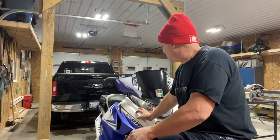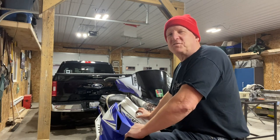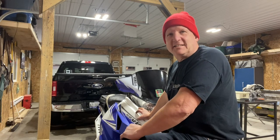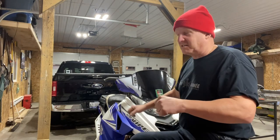Okay guys, here's the deal. It's a 2015 Viper and I took it out on the trails for the first ride of the year. I got about an hour in and I could hardly turn the thing — steering seized right up. I had no idea what it was. It literally took two hands to turn it.